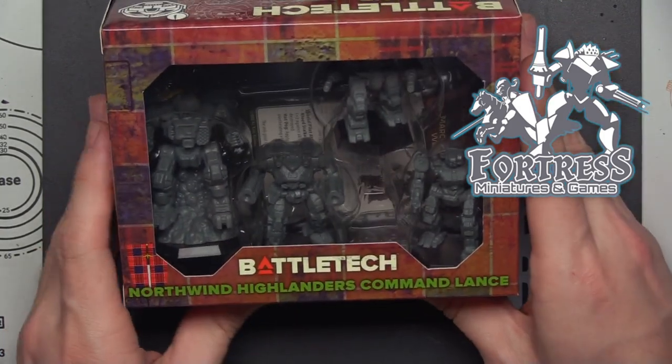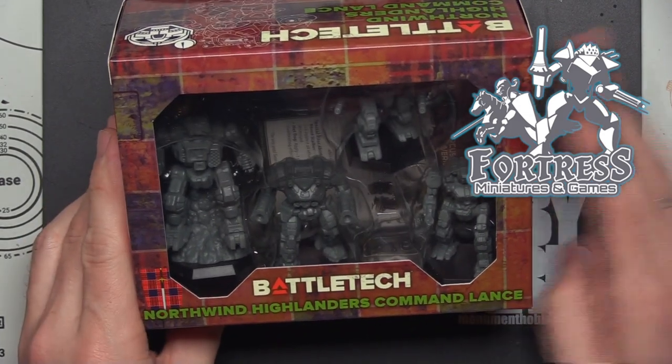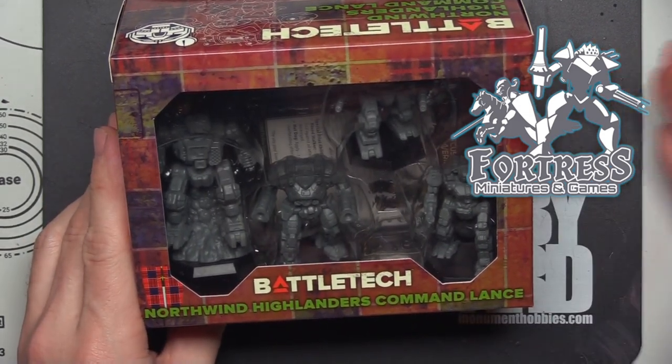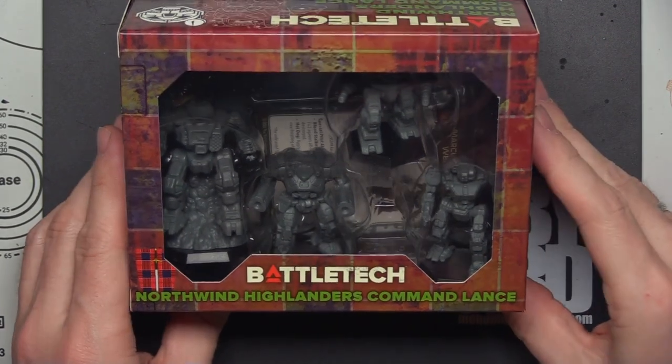He sent this box over to me, along with the other Force packs you guys have been seeing — except for the Barnes & Noble one — for me to open up, review, one day paint, and hopefully play with. And today, as I mentioned, we're going to be checking out the Northwind Highlanders Commandlands. Let's get those bagpipes rolling.